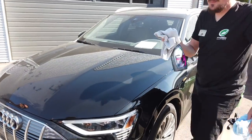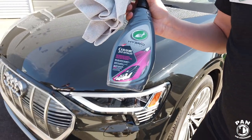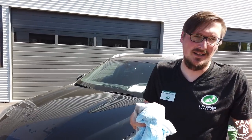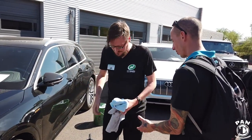The next product is the Three in One Ceramic Detailer. It's a waterless wash, but it also cleans, protects, and gives a shine. You can use it on the paint, the wheels, and the glass.